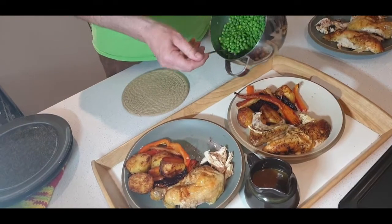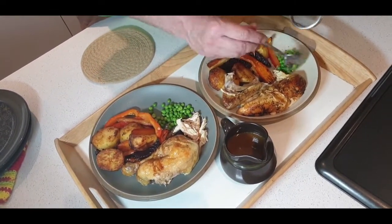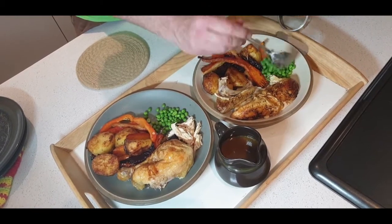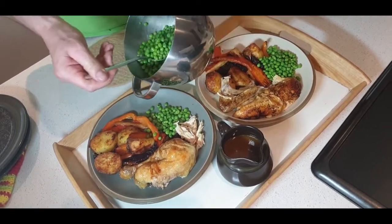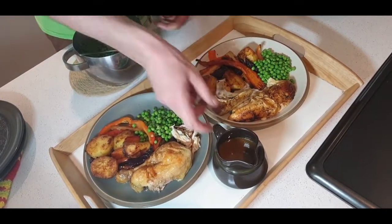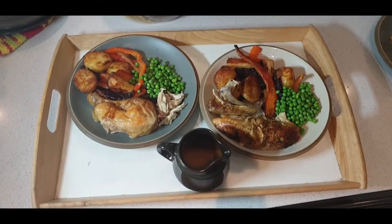This is what it looks like on the plate. We're just going to finish it off with some peas, which I just blanched in some hot water for two minutes and put a knob of butter on. This is our gravy, and now this gets delivered to our next door neighbours.